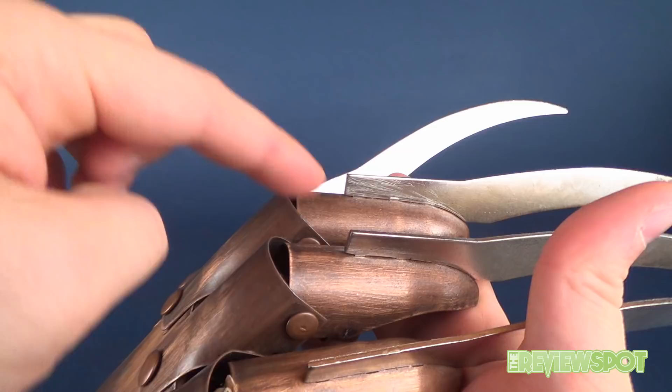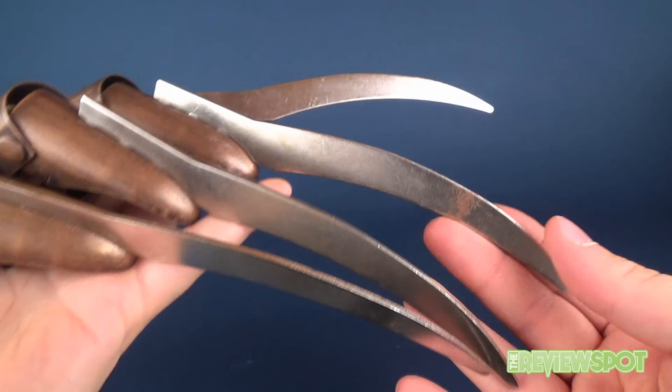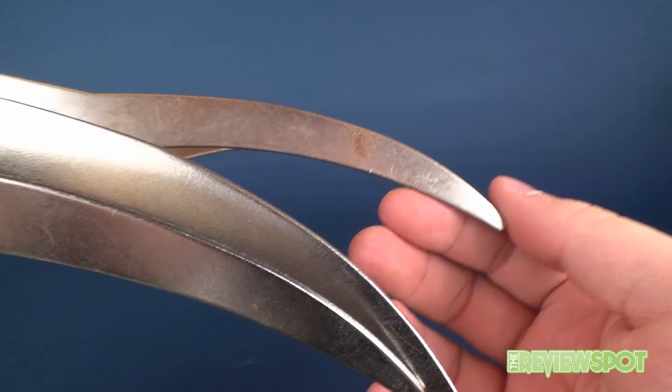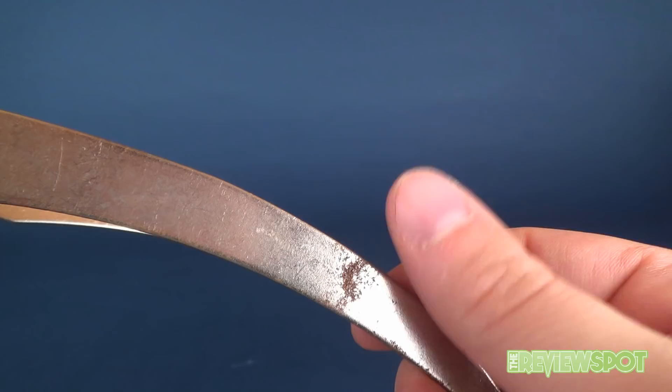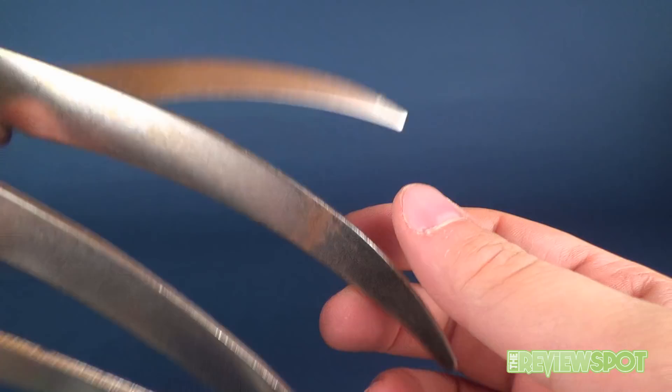The individual knuckles are all metal, and these are all metal — including the blades. Yes, ladies and gentlemen, the blades are real metal, as you can probably hear them rattling and banging against each other. They're not sharp; they are flattened on the underside so there's no actual sharp edge. The blade itself is a decent thickness, though maybe a little too thick. There's some brown on here that might be rust or just paint on a couple of the blades, but generally the blades and knuckles are decent — a good thickness of metal.